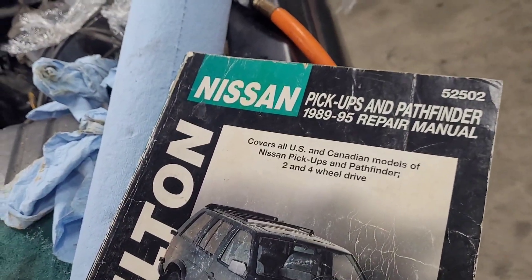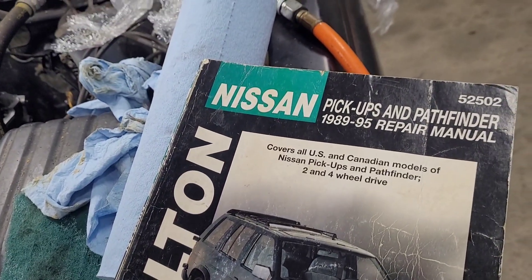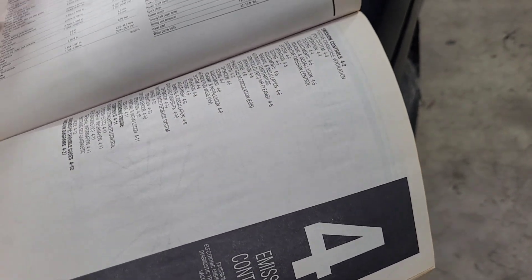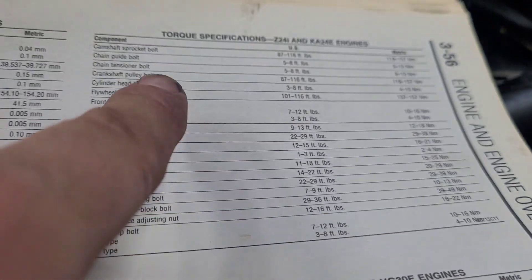Books are kind of hard to come by. I got this off Amazon — it's a used book, but it's the Nissan Chilton manual for pickups and Pathfinders 89 through 95, number 52502. This book covers the metric specs. The guide bolt is 6 to 9 Newton meters, and the tensioner bolts are also 6 to 9 Newton meters.